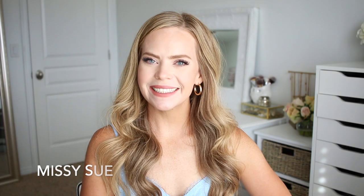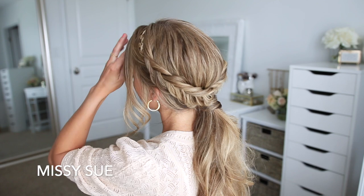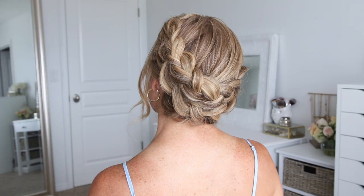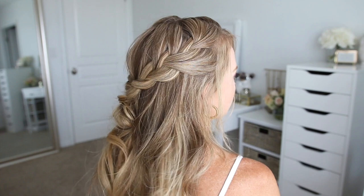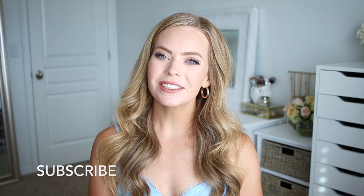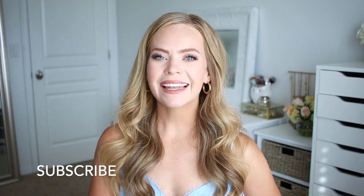Hello everyone! Welcome back to my channel. For today's video I was inspired by the wedding season, so today's hairstyles kind of have a boho wedding vibe, but of course you can wear these whenever or wherever you want to. I hope you enjoy today's video. Make sure to like and subscribe and click the notification bell so you never miss a future video, and let's get started.